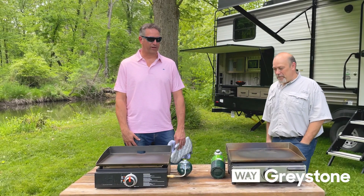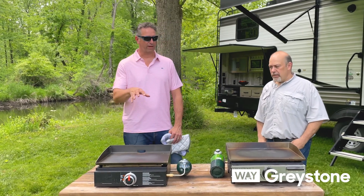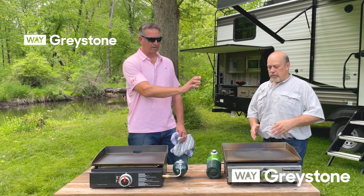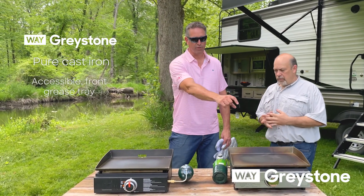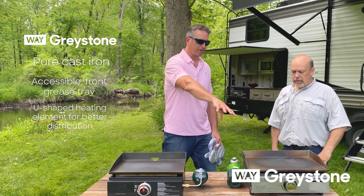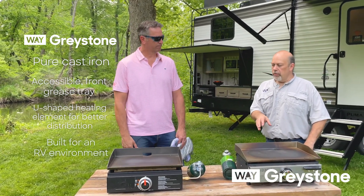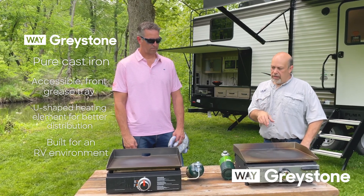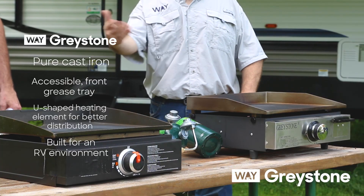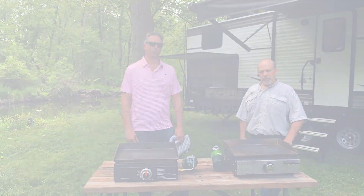Thank you for watching our video comparing the 17-inch Greystone and the 17-inch competitor. I hope we were able to point out a few of the features and benefits that we offer that the competitor does not. For one, this is pure cast iron — this is not. We've got our grease tray in the front corner as opposed to the back. Heating elements are spread more throughout the cast iron griddle — theirs is more centered. Ours is really built for the RV lifestyle, but as you can see it can also be used freestanding. You can see this product and more at wayinnerglobal.com.